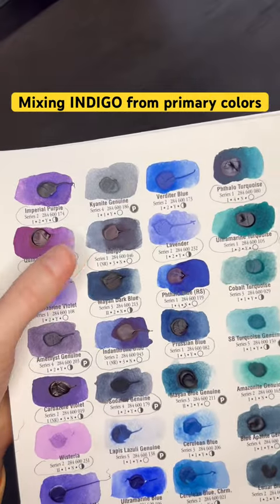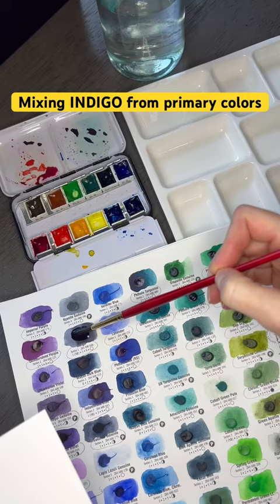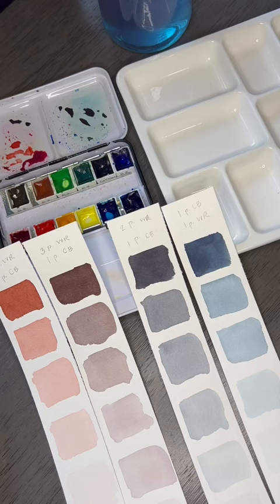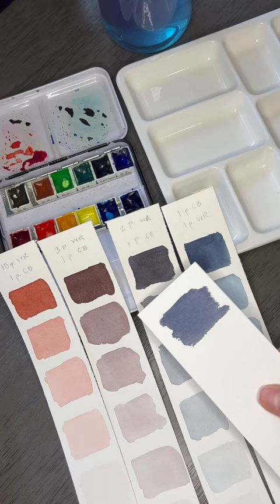Today I'm mixing indigo from Daniel Smith using only primary colors. Indigo is a really pretty and popular color — it's a muted purpley blue that reminds me of blue jeans. Here's what it looks like straight from the dot card, and comparing it to some swatches I have, I can see that it is a muted purple, but it's not the most muted type of purple.